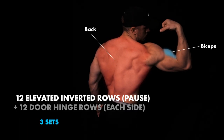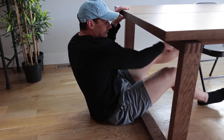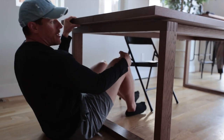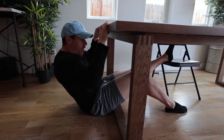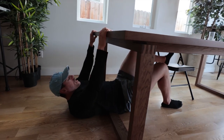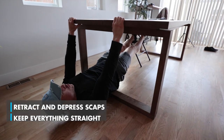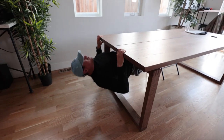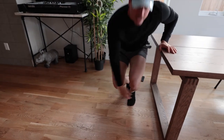So we have an inverted elevated row, paused, on the kitchen table. Then we're going to move into door hinge rows. I put a chair under here — many of us can't put a chair if we don't have something that can go completely under it. If you do, great. If not, you can either use one foot with one foot on the ground, or you can use two feet and just move over so you're in a good position. Inverted row position — retract and depress your scaps, keep everything straight, come up, pause, and come back down. If it's a little bit too hard, just put your feet on the ground and don't use any elevation.